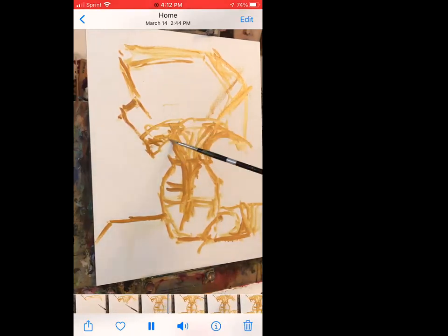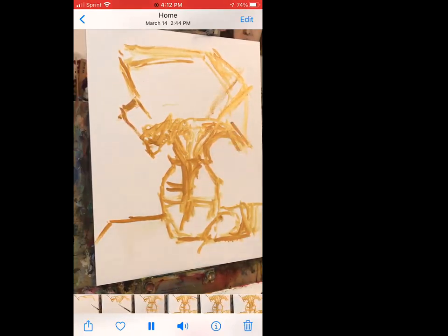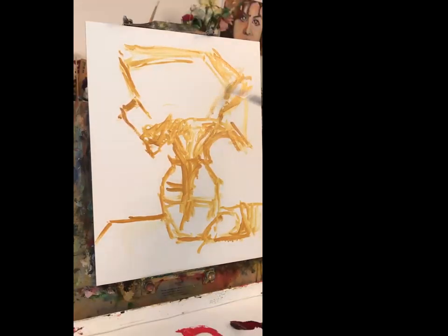I probably should have shown the setup; maybe we'll do that at the end. I did take a picture of it last night. This side of the bouquet you can see is in shadow, relative to this area which is receiving the light.